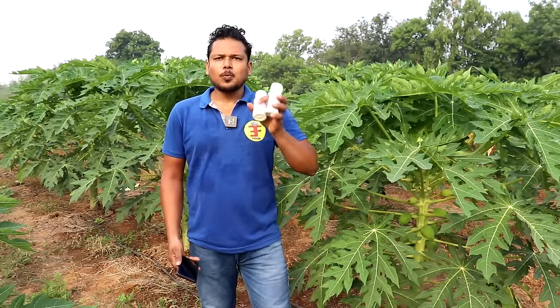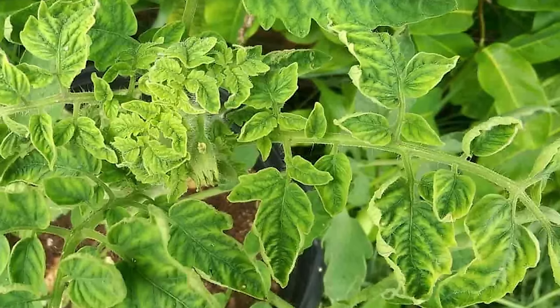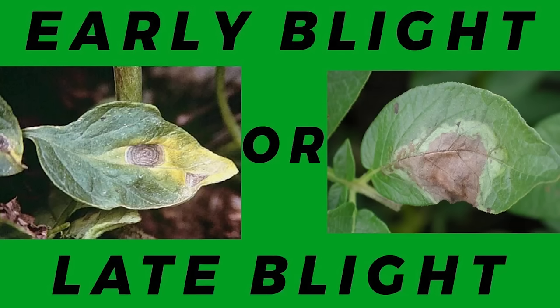This medicine is controlled by the virus and disease, such as the leaf curl virus, the mosaic virus, early blight, late blight, and bacterial infection.